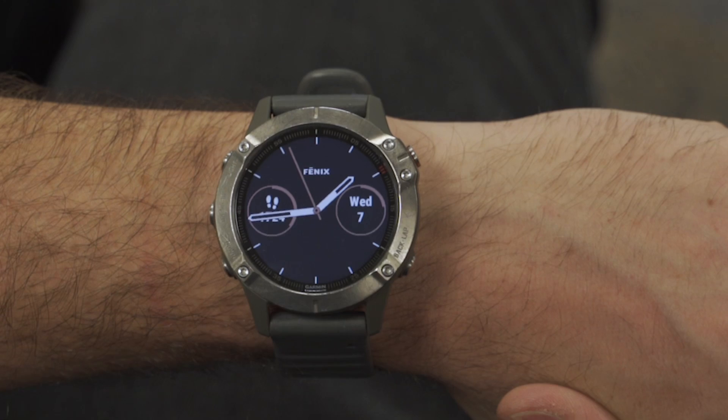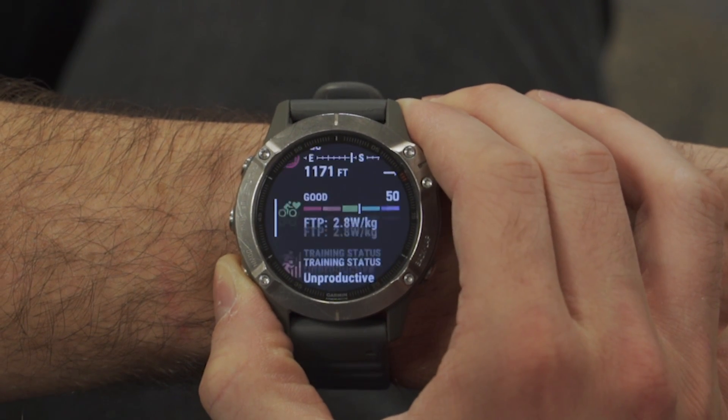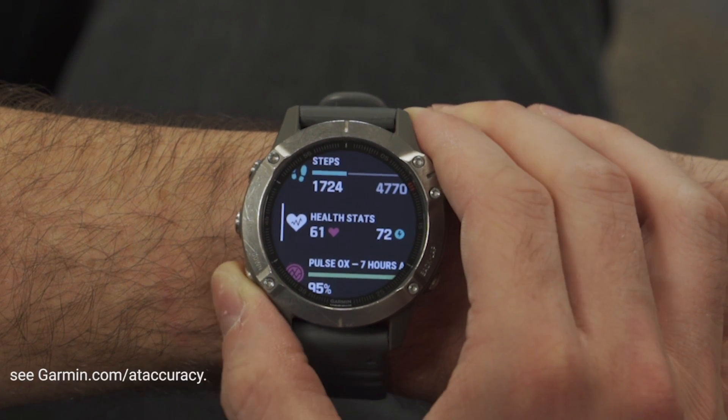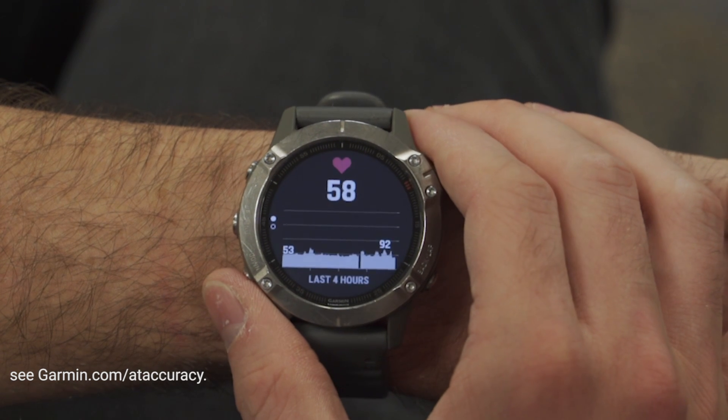Garmin devices that have the ability to display heart rate data are able to do so when receiving that information either when paired with a compatible chest strap, or when using one of our wearables with a built-in wrist-based optical sensor. While heart rate is an excellent tool for understanding performance and overall wellness, it is important to note that whichever method you choose, the heart rate monitor data is not intended to be used for medical purposes.